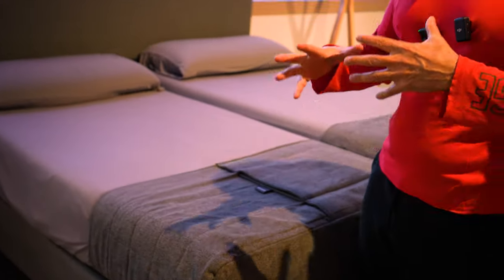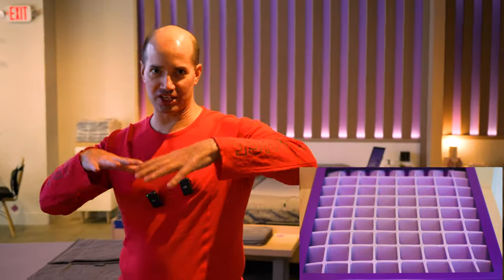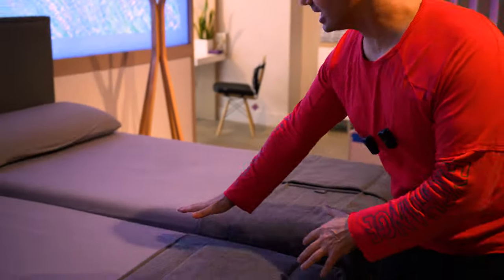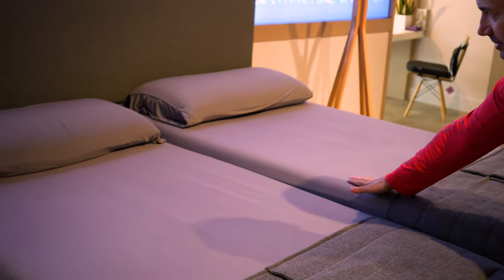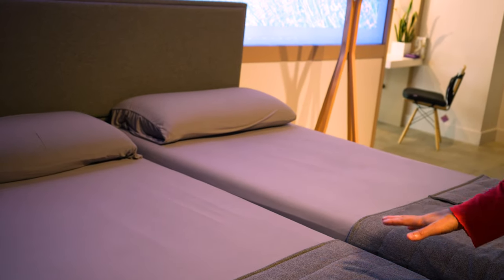Here's the original Purple mattress and they have Purple technology, which is this grid-like technology. What that does is it gives you a gel-like feeling with space in between to allow the mattress to be cooler, allow you to have some support, but also keep you from rolling around. Here we've got the Purple Plus, and you can see immediately how it sits a bit higher than the original — these are the same size beds.